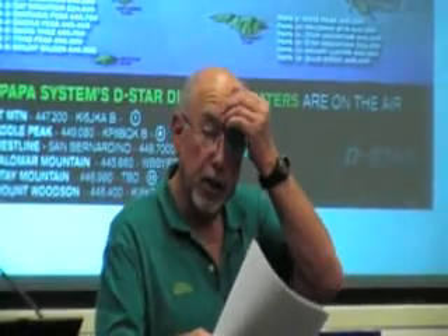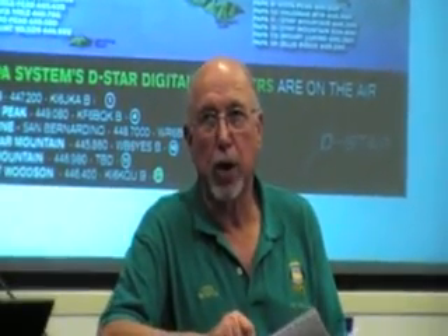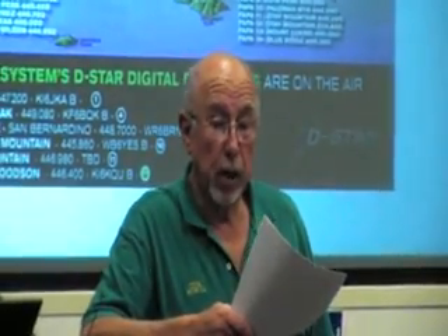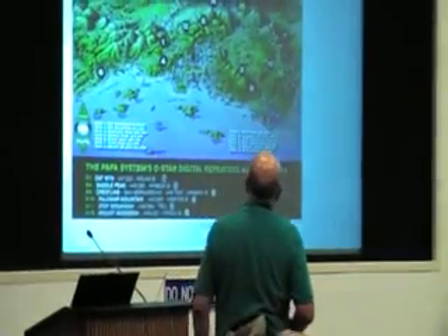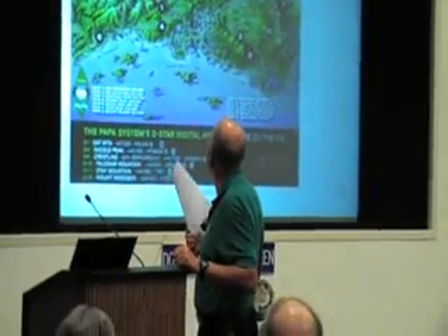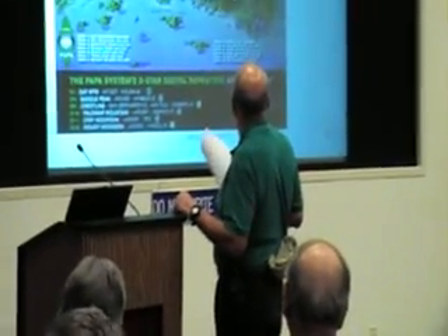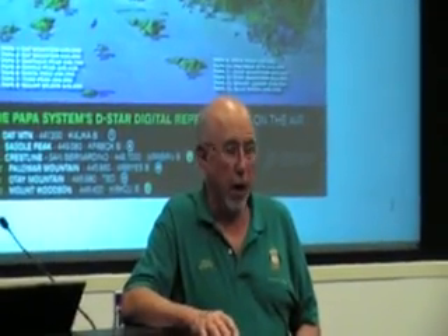The PAPA system decided to put up D-Star repeaters, and last year Ed, myself, and Robert bought the first D-Star repeater. That repeater was put into operation about the first of the year. Currently we have six proposed D-Star repeaters that start from the north end of the San Fernando Valley — D-1 through D-4 — and we recently put one up at Palomar. We took over responsibility of the Woodson D-Star repeater and were hoping to have that system up and running on the gateway. We'll talk about the gateway later in the PowerPoint presentation that Ed is going to make.